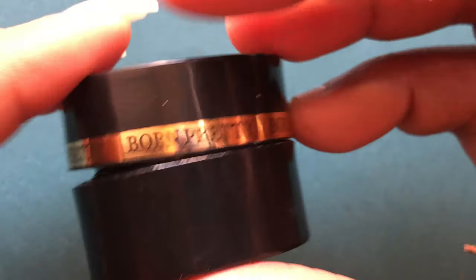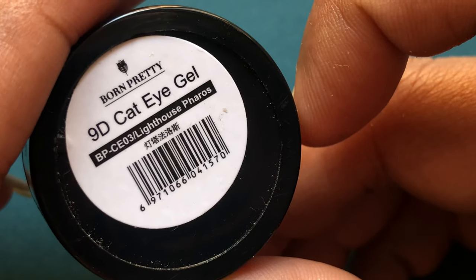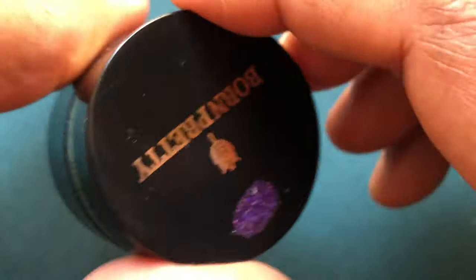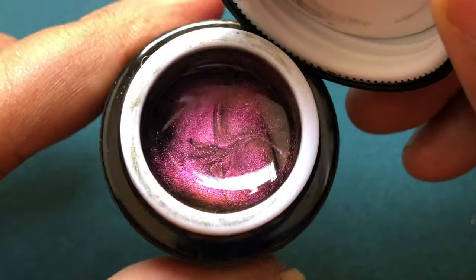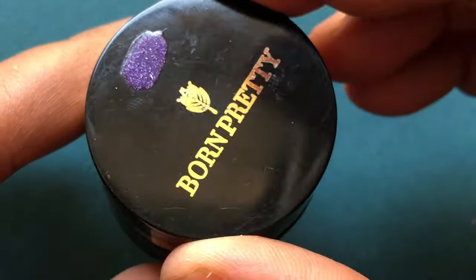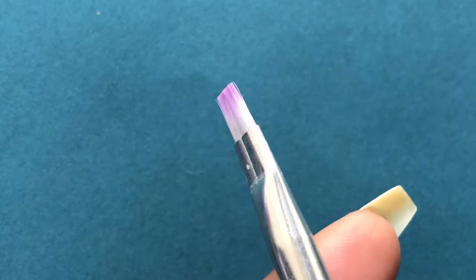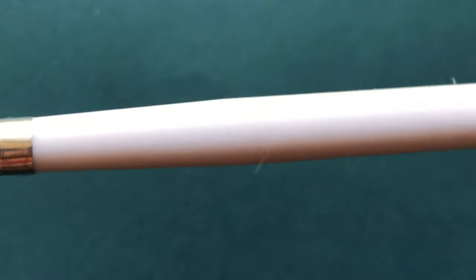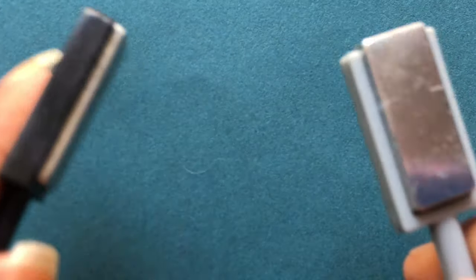Bone Pretty has two different types of packaging — this one doesn't have a brush, it's just a container with product in it. But they also have the same product in a nail polish bottle format, so you don't have to buy a separate brush. The nail polish bottle type comes with its own brush. I'll be using this on a black nail stick with a brush to apply the product, and I'll also be using two magnets to create the cat eye or black hole magnetic effect.